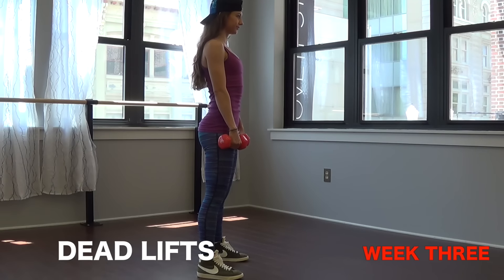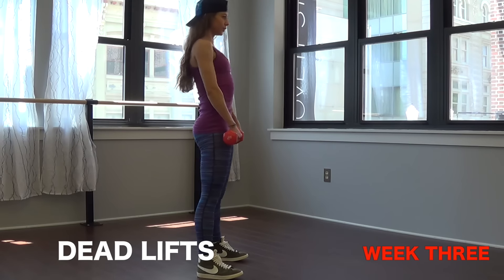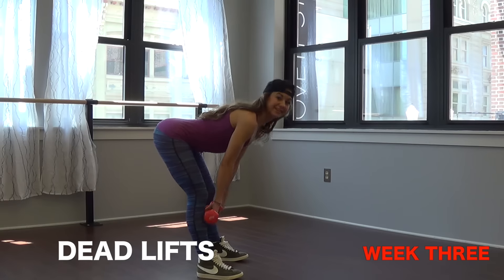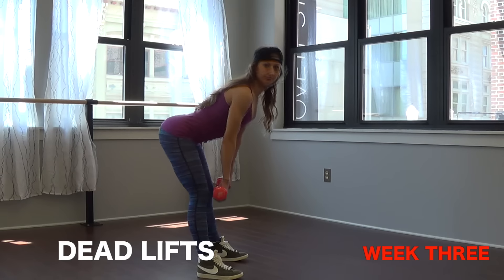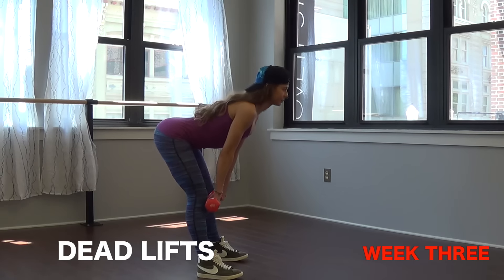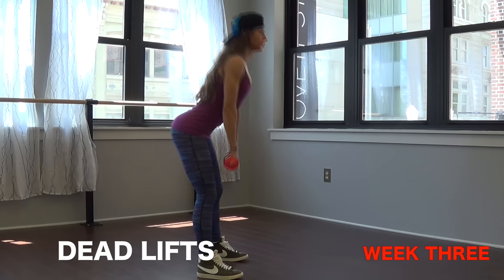Number three we have deadlifts again — we're going to do deadlifts throughout the whole challenge. Remember don't lose form and keep your chest lifted, hips back. Squeeze that booty all the way until you get to standing position.